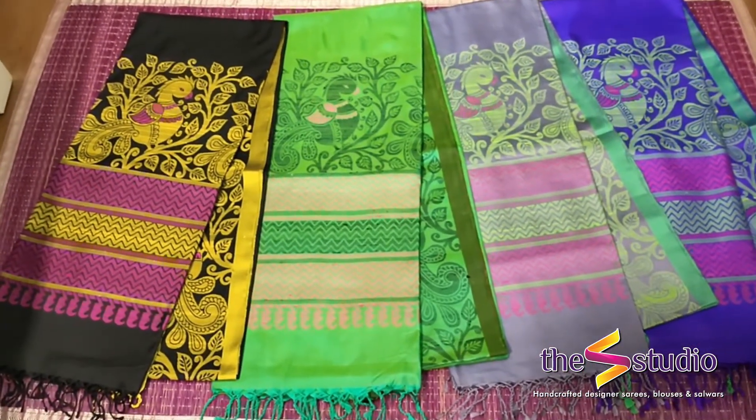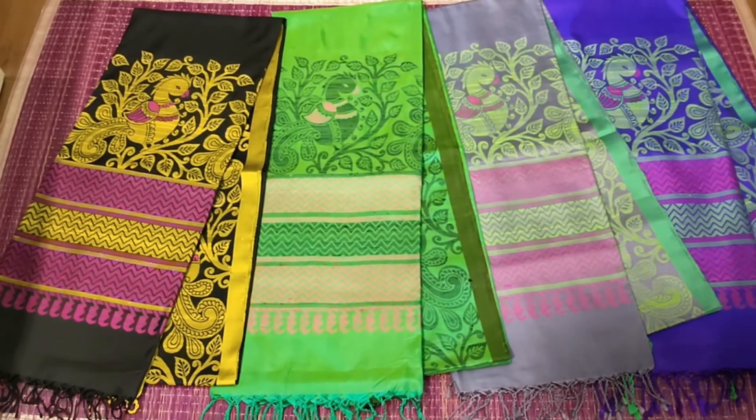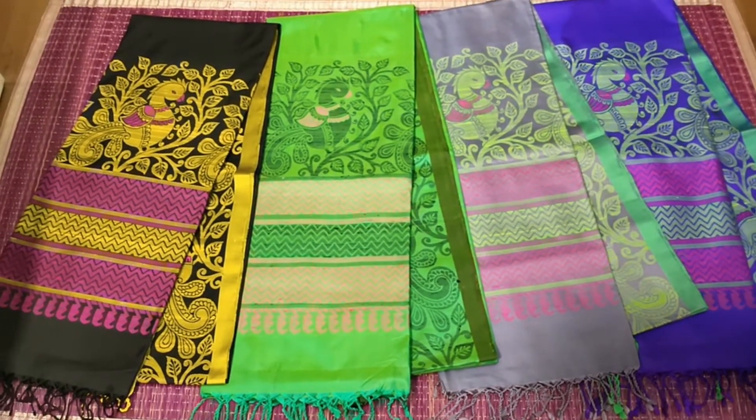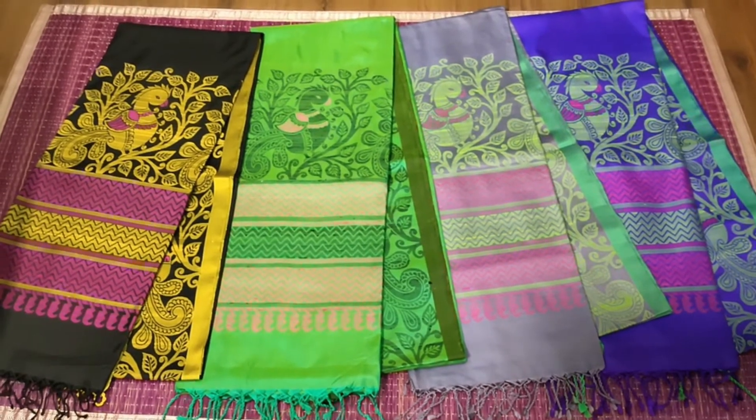The speciality of these sarees is they are hand loom, hand woven. They don't have much zari and they are all thread woven and they are in a kalamkari style borders. So we are going to show you some of them.